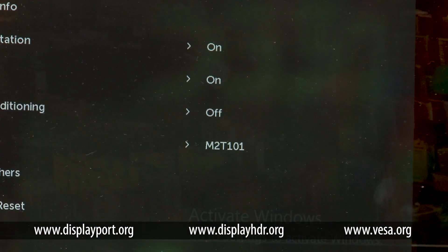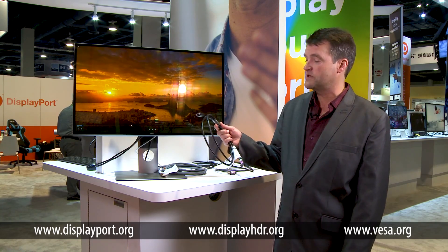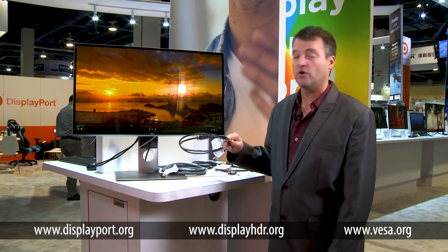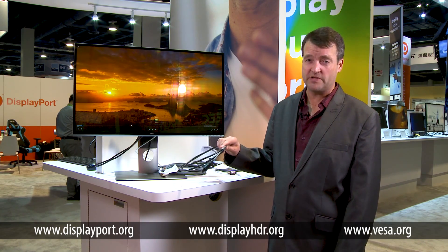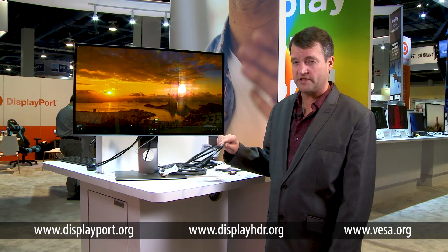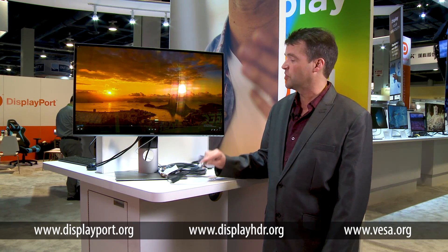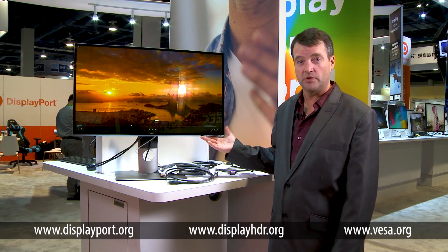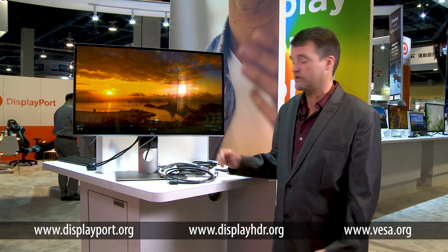Here we have a Dell 8K 60Hz display. One of the important pieces to know is it's not going to operate at the performance levels that you want if you don't have the right cable. So DisplayPort created a specific standard that's higher performance than existing DisplayPort cables have to meet today, to ensure that when you connect your 8K display to a system capable of driving that display, it will operate the way you want it to.